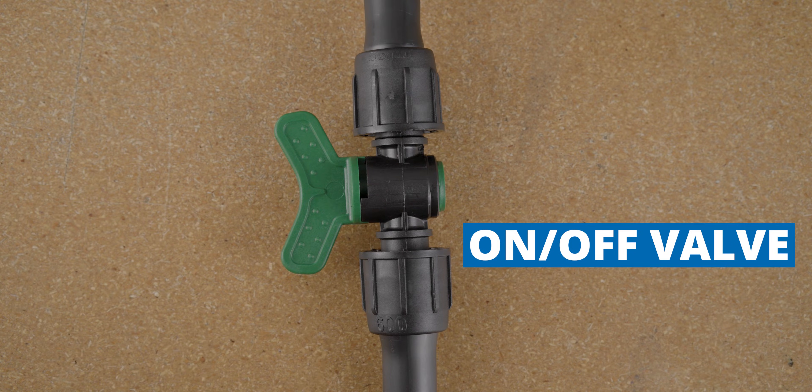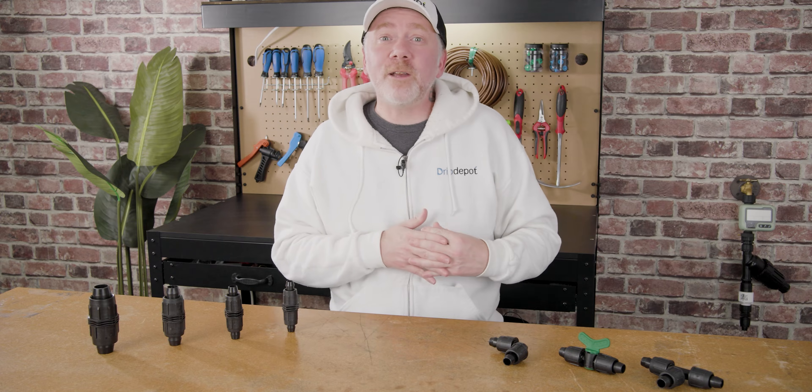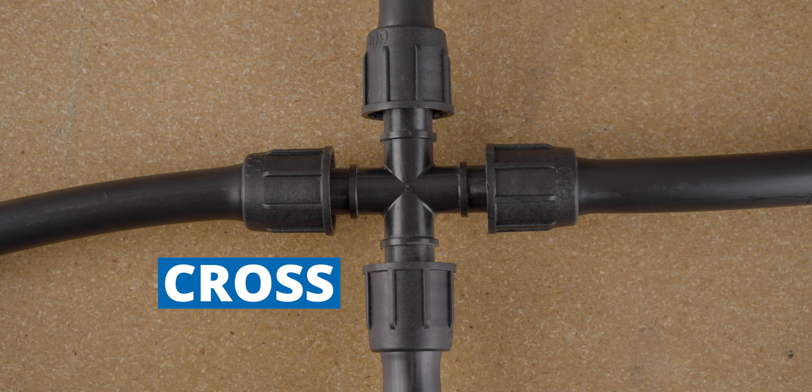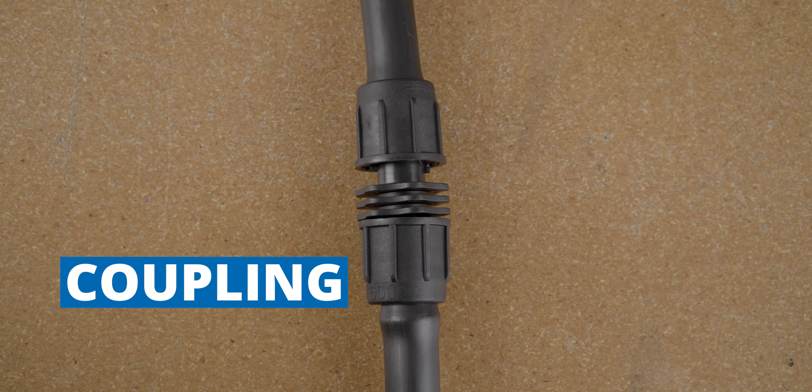Lock style fittings also include on/off valves so you can turn portions of your system off when you no longer need to irrigate there. They're also available in four-way crosses, threaded fittings so you can connect them to threaded connections, and couplings to join two pieces of tubing together.